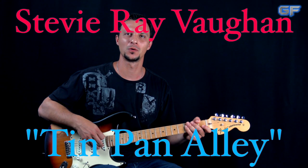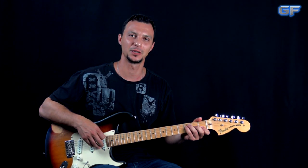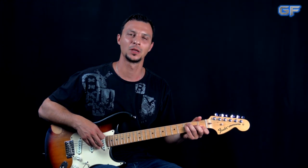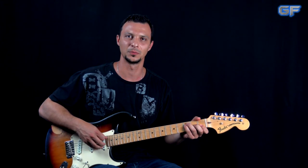What's up guys, Alex here, guitarforge.com. In this video I'm going to show you an excerpt from the lesson on how to play Tin Pan Alley by Stevie Ray Vaughan. The full lesson is available at guitarforge.com — you can find the link in the description box down below.